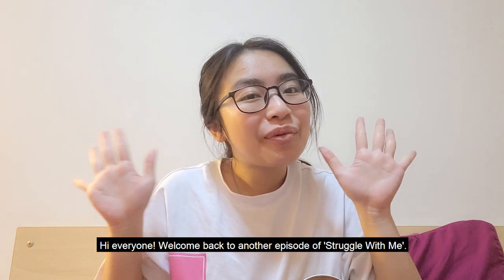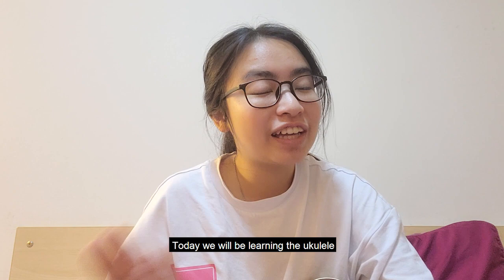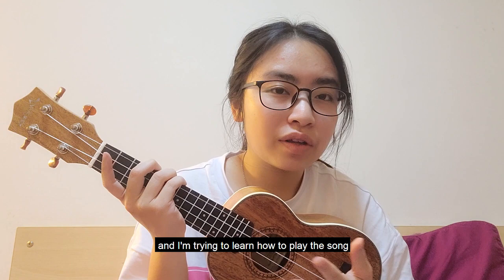Hi everyone, welcome back to another episode of 'Struggle With Me.' Today we'll be learning the ukulele — I'm trying to learn how to play the song 'Way Back Into Love' on the ukulele in less than an hour.